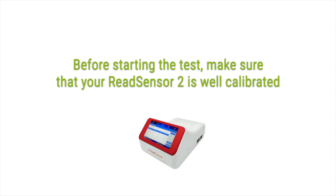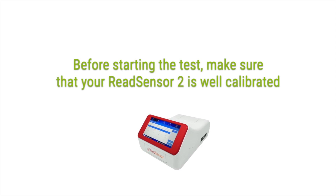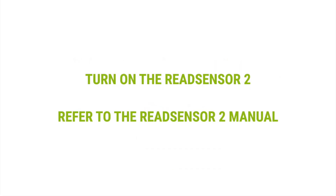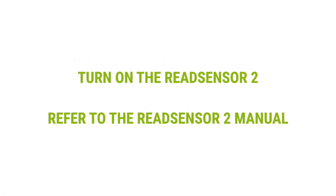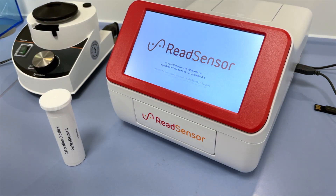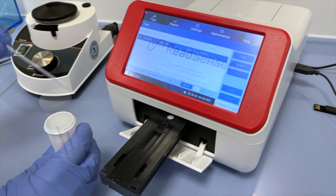Before starting the test, make sure that your ReadSensor 2 is well calibrated. Turn on the ReadSensor 2 and refer to the User Manual. Ensure that the check calibration was performed according to the ReadSensor 2 User Manual.